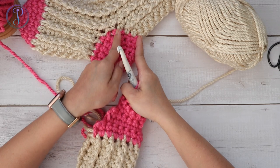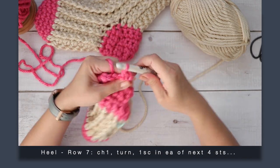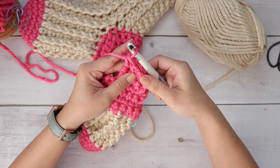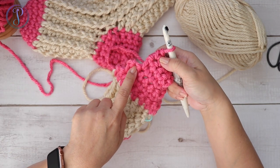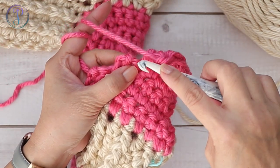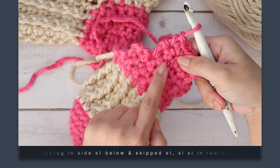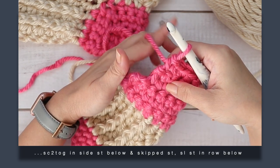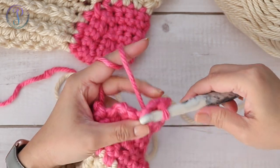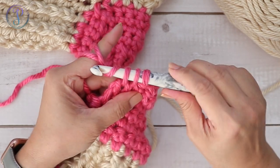Now we're ready to shape the heel. We've worked this section and we're going to increase and make the other section. Work four single crochets, then work one single crochet where we skipped — that's two rows below. Instead of pulling straight down, work into the side stitch in the row right above. Work a single crochet two together to eliminate gaps: insert hook, yarn over, pull up a loop, insert hook into the skipped stitch, yarn over, pull up a loop, yarn over, pull through all three loops.